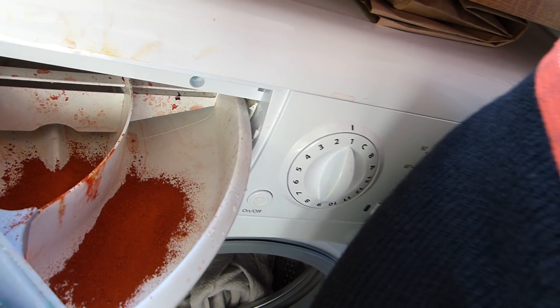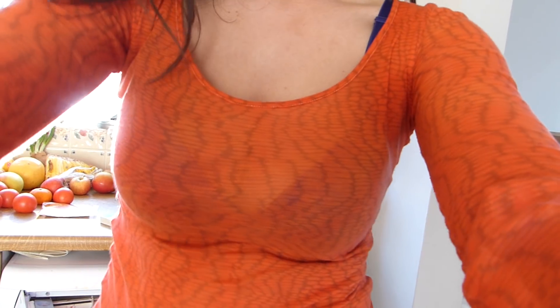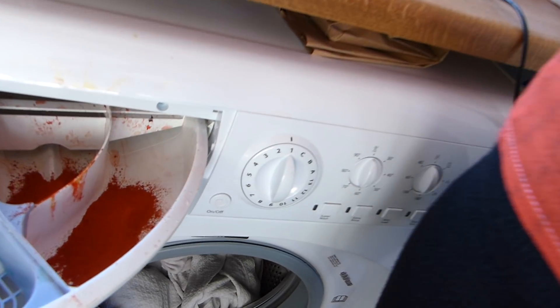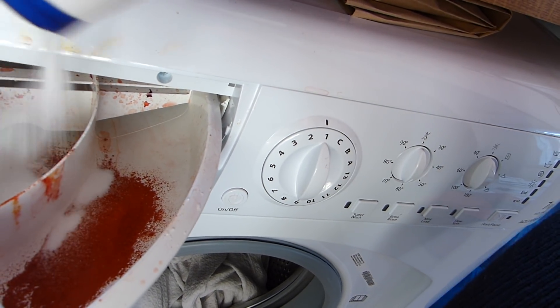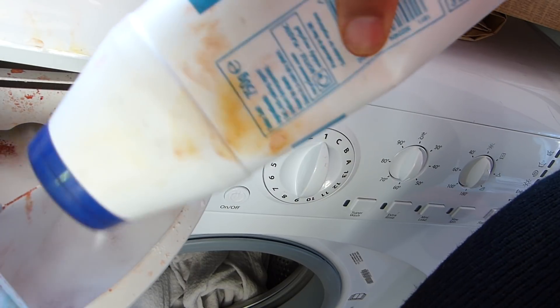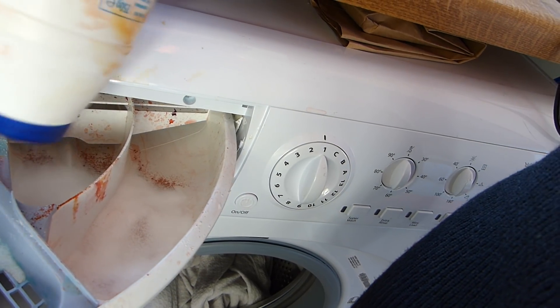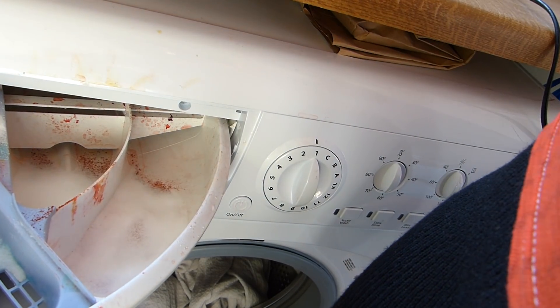Then what you want to do is add salt. I've got this kind of regular salt, and I put it on top to cover all the crystals of the dye.